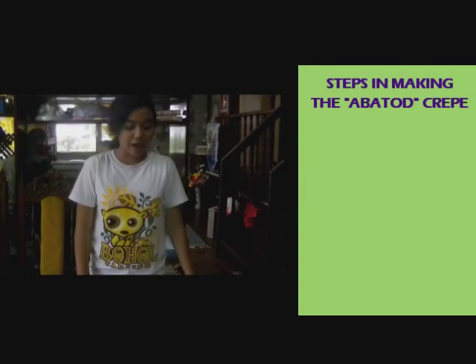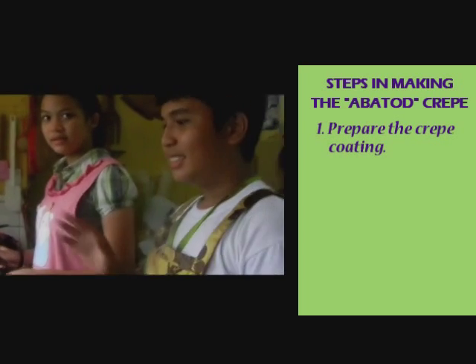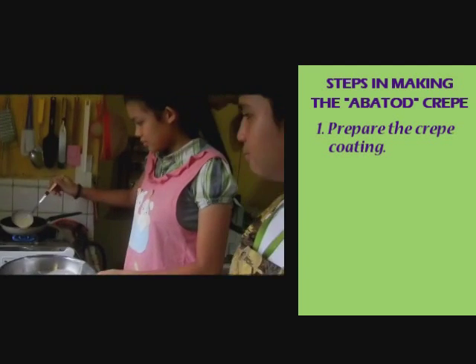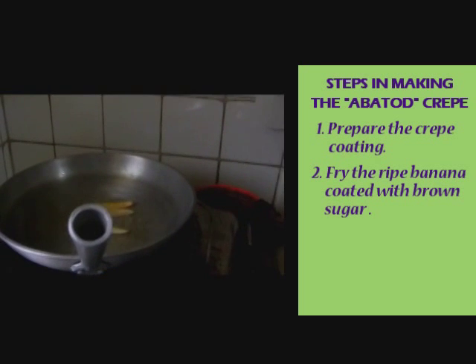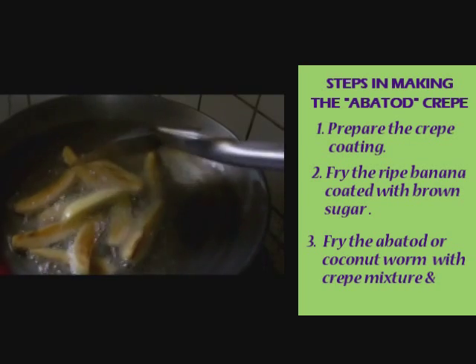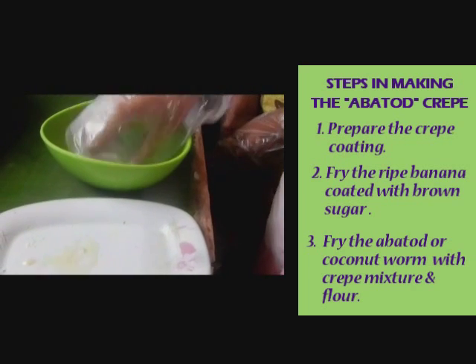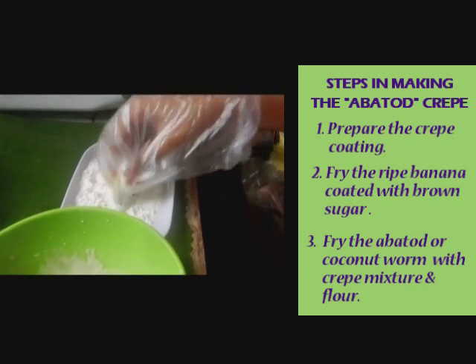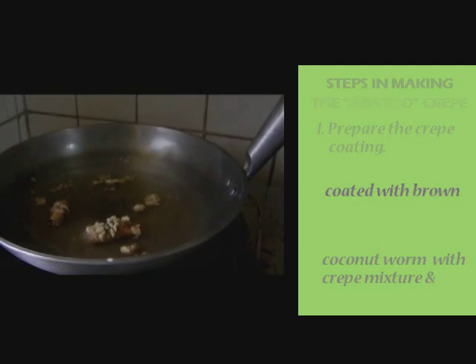Steps in making the Apagos Crepe: first, prepare the crepe ingredients. Chef PJ and Chef Carol will now prepare the crepe coating. Step two is to fry the ripe bananas coated with brown sugar. Next, fry the coconut worm — the Apagos — with the crepe-coated mix and flour. The coconut worm has now been cooked. Grab the fried banana and the fried Apagos with the crepe wrapper.